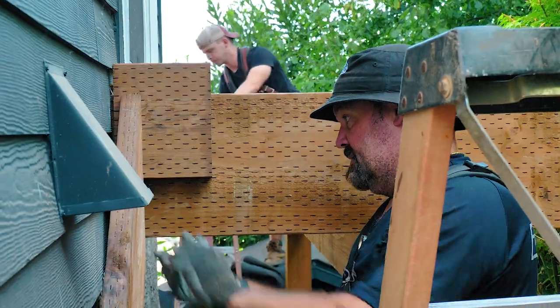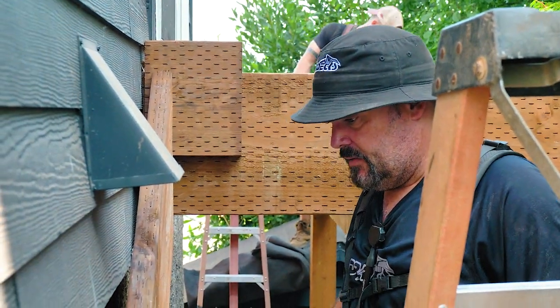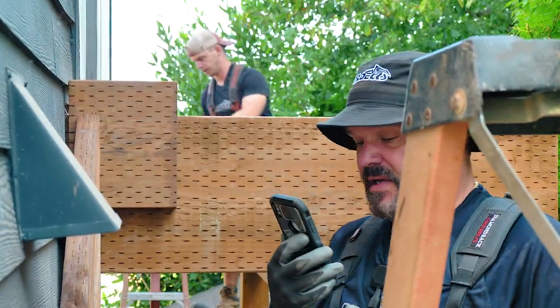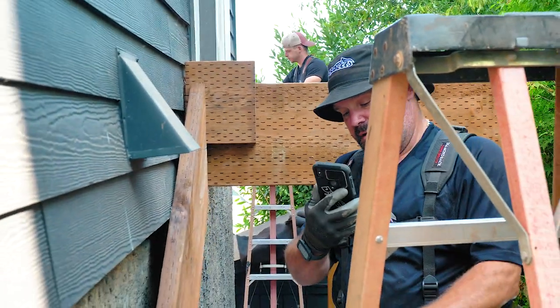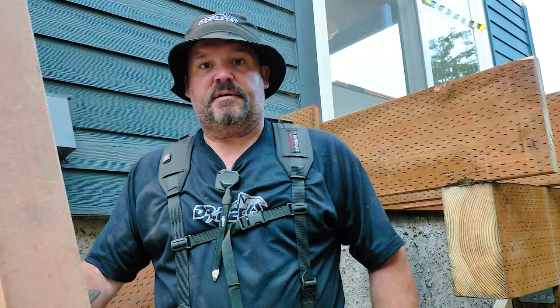Okay, so now we have our stair jack temped up. It needs to be risen a little bit — I've got an extra inch-and-eight gap so I can put a bull nose in front of the stair tread, which I like.